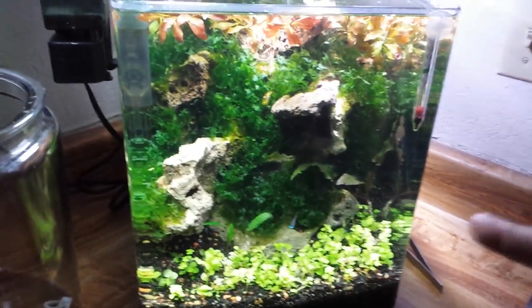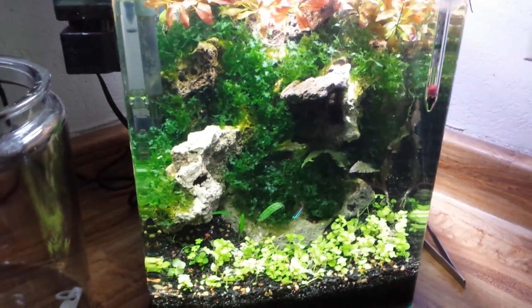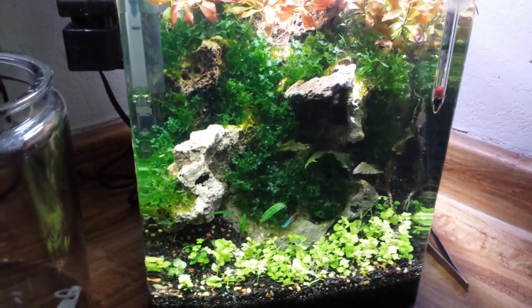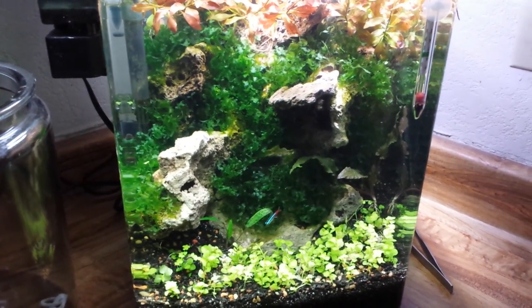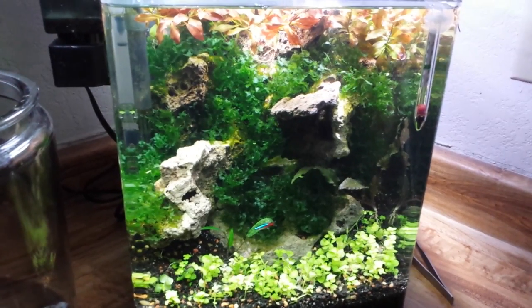Neon tetras are in this tank - there's five. I lost one when I redid the tank, which isn't horribly bad, but it still sucks. So I'll probably pick up another 10 or a dozen and put them in this tank.